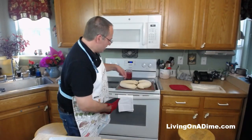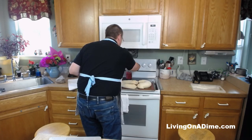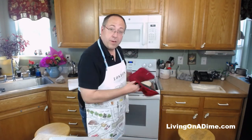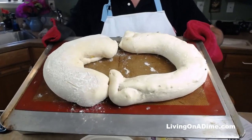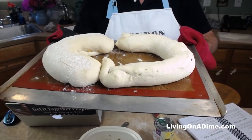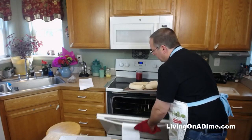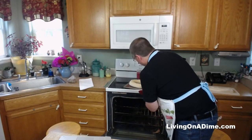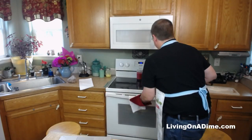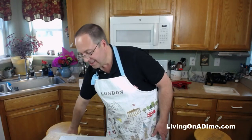Oh yes, they've risen to about double! Let me grab this. Before I show you, I'm turning the temperature up - we're supposed to cook these at 350. They have doubled from where they were. Dave's was really skinny to begin with so his looks thin. Now I've turned the oven up to 350 - it'll probably rise a little bit more before the oven gets to 350, and then we'll bake them for about 10 to 15 minutes.